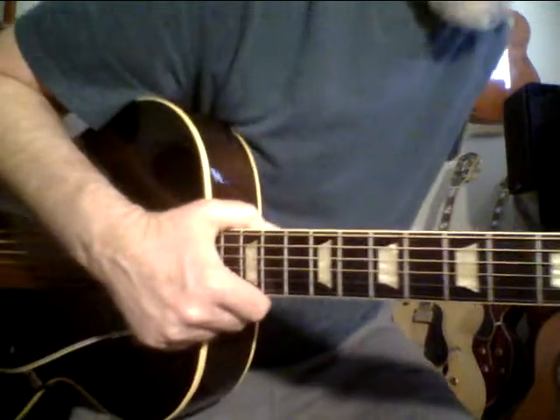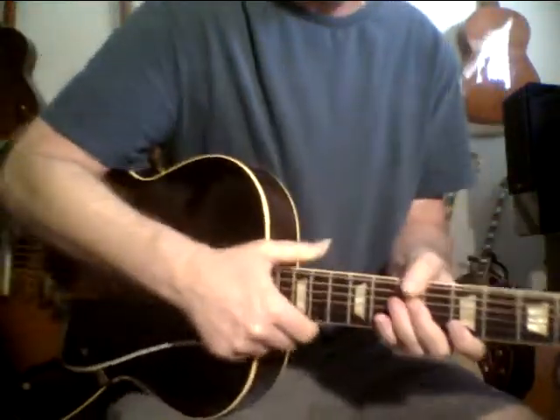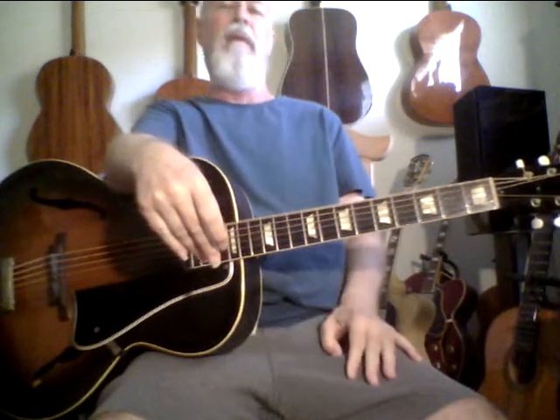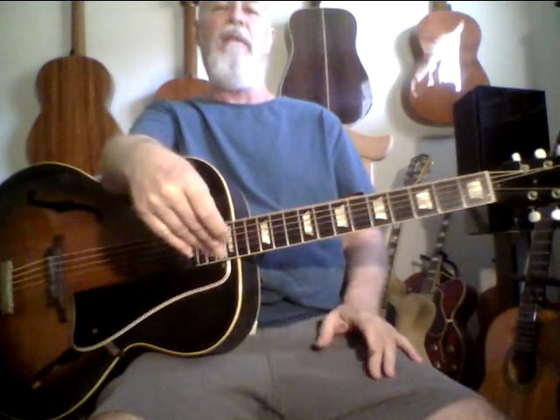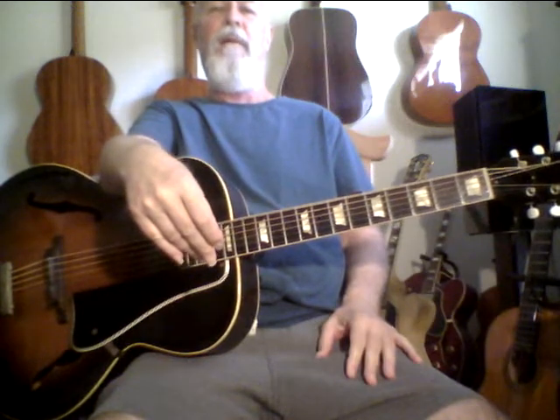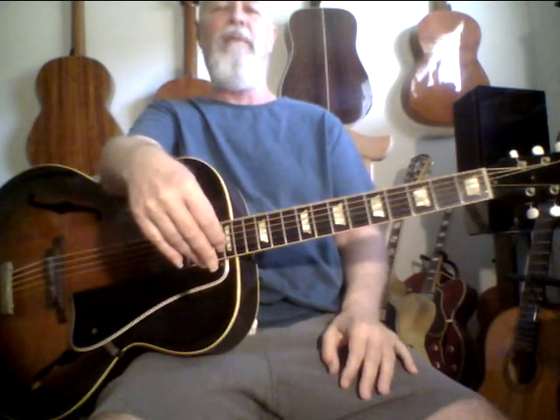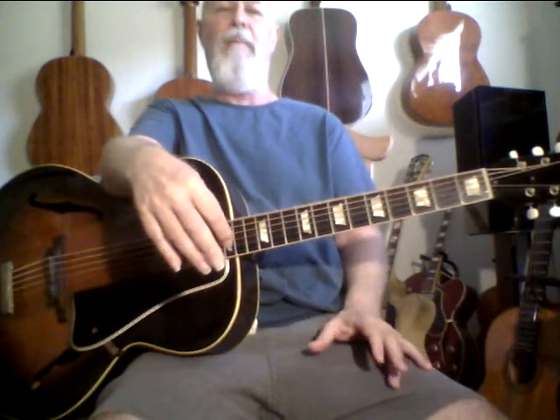I used to have an Epiphone Triumph Regent that sounded amazing — that's the cutaway Epiphone, a 1953. Some of the old Epiphones sound really great because the luthiers who worked for Epiphone in the forties, fifties, and thirties — a lot of those luthiers were from Europe. They were hanging around Chicago and New York and had backgrounds carving violin tops, making cellos, upright basses. They understood the physics of archtop design and violin voicing, even for a guitar.